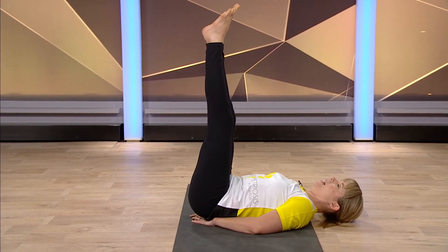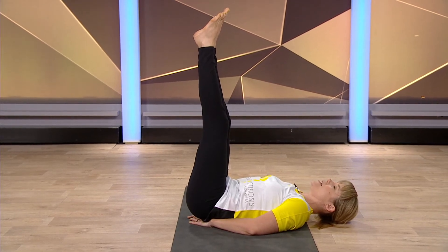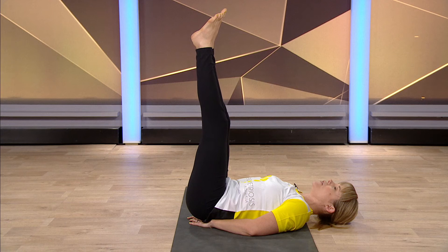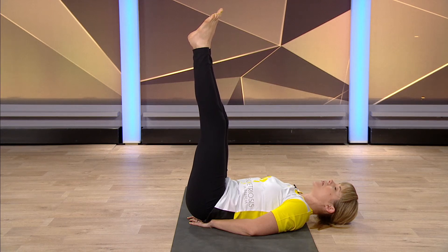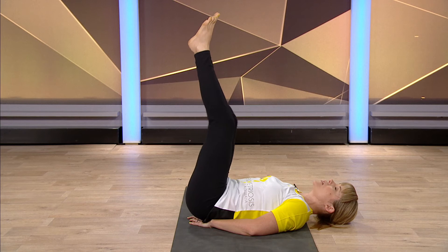Extend your feet up towards the wall so your feet are just resting here and your hips are resting on your hands. It's a very relaxing, very restorative position to be in — all the blood draining down away from the legs. It's also a really great pose if you've been flying on a plane, long haul. You can even extend and open the legs wide, or bring the soles of the feet together with knees out wide.